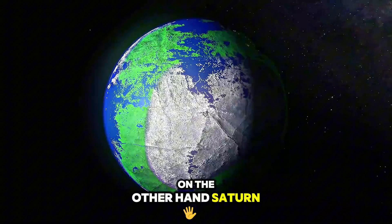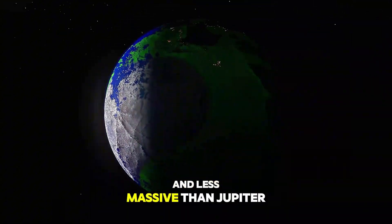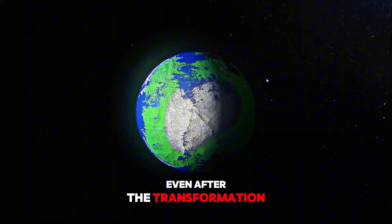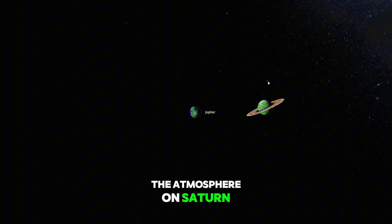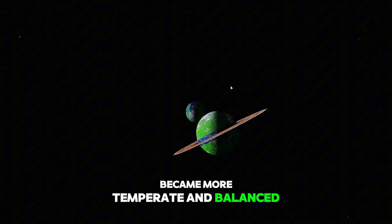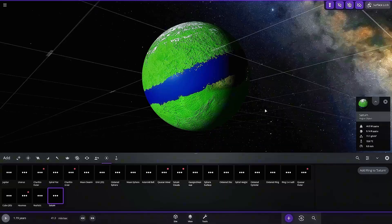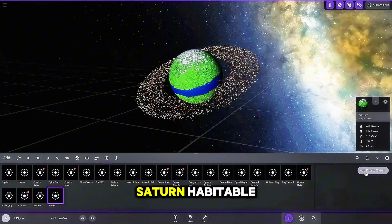On the other hand, Saturn, being a bit smaller and less massive than Jupiter, had a slightly lighter gravity even after the transformation. The atmosphere on Saturn became more temperate and balanced, with vast areas of green forests and deep blue lakes.